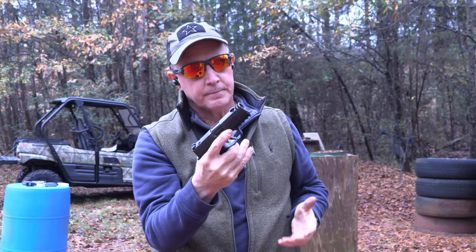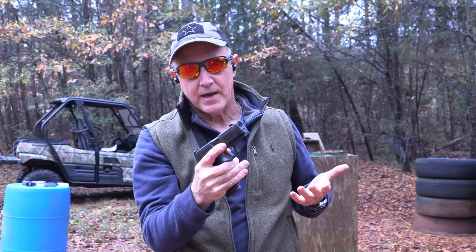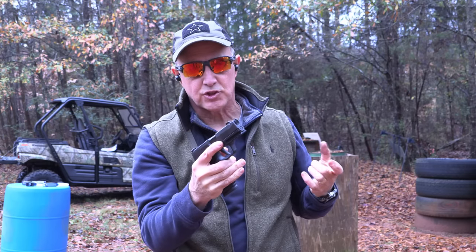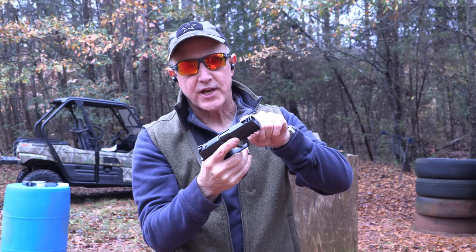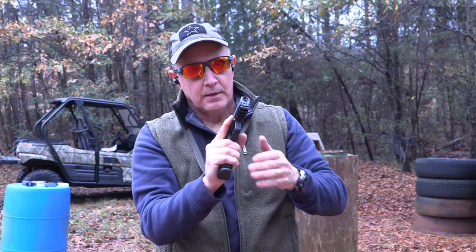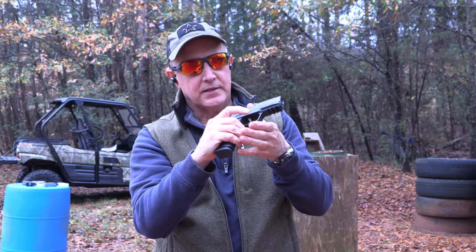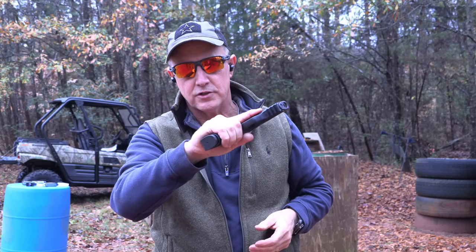That comp makes a huge difference. I didn't really think about it — I thought maybe with it threaded on it may produce more muzzle control. But it's right outside the barrel and it just brings it down every time. The grip, I like it — it's that P365 grip but it's longer, and so it gives you more leverage.